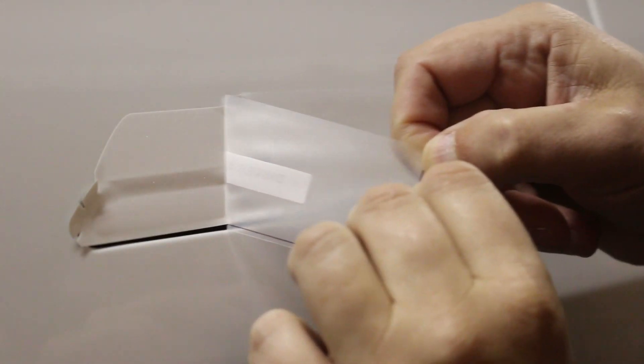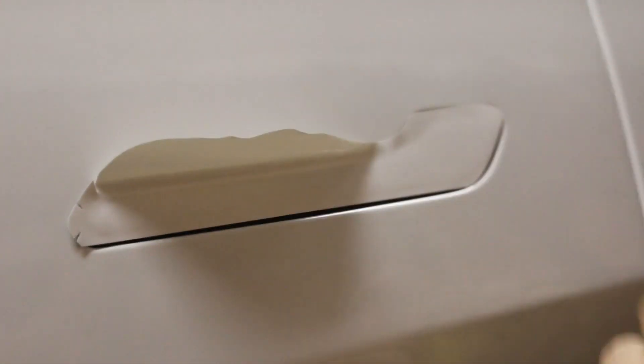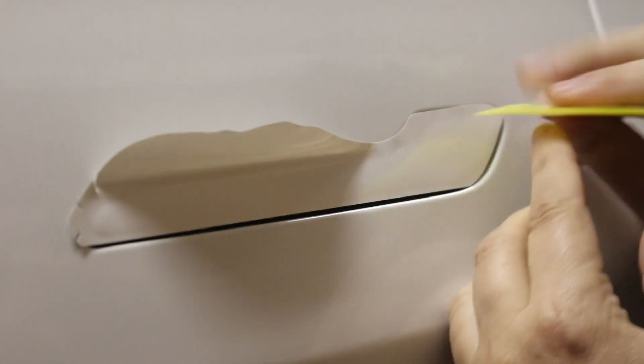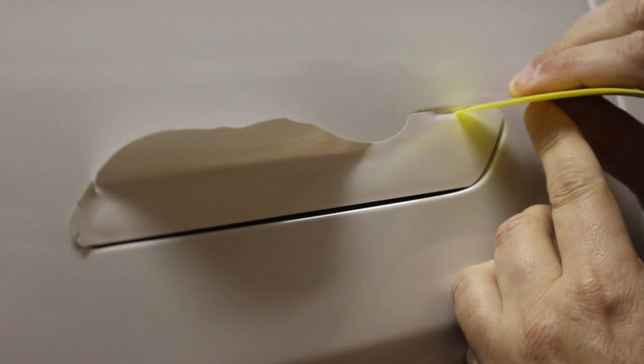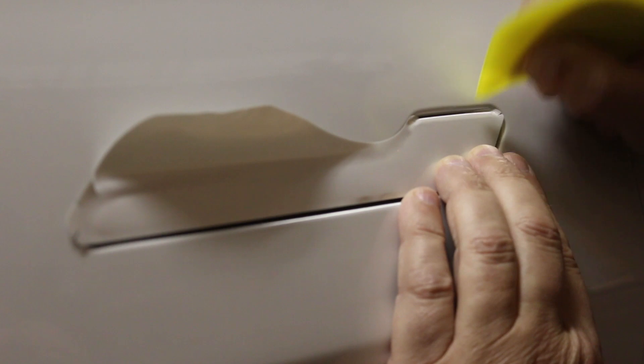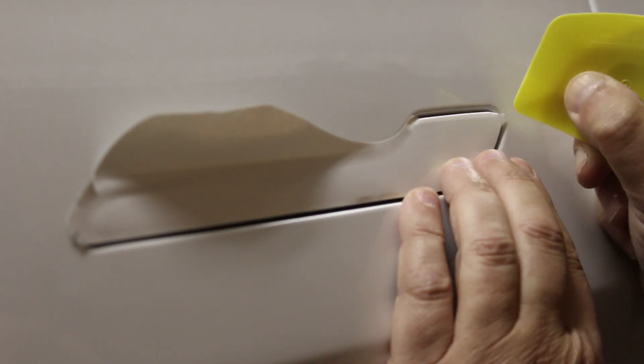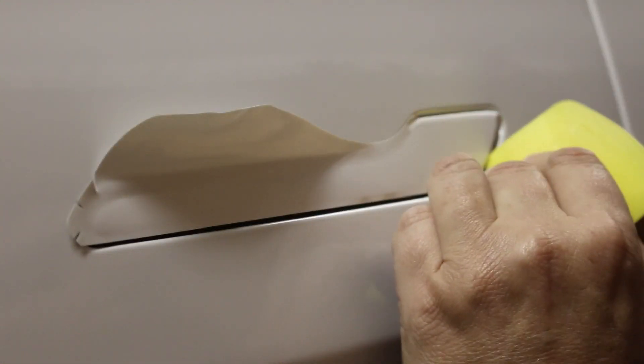I'm going to peel this away and pull this off. Let's see what we got here — pull that back, all the way back. Now I'm going to start back here, push this in and around — just got to get it to go all the way back in that groove.